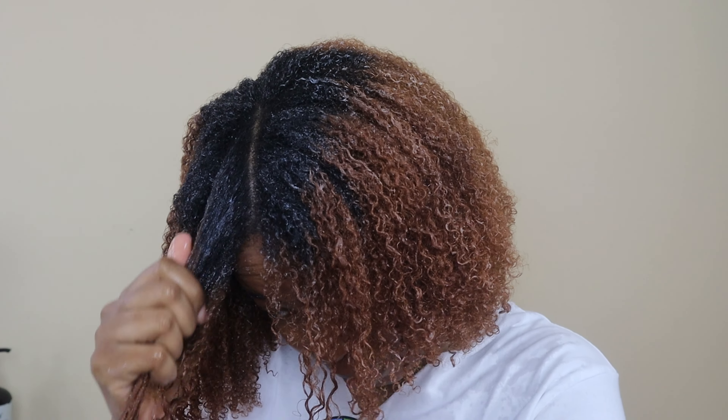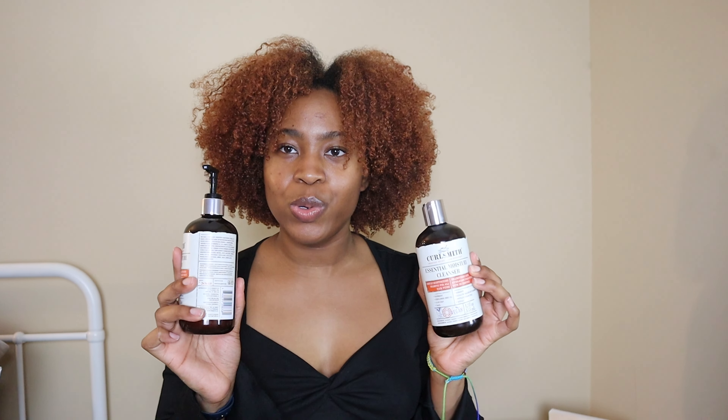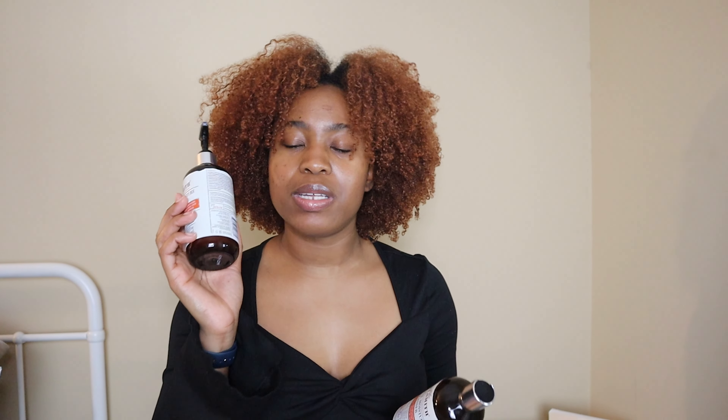Now it is time for my first impressions. Before this wash day I was coming from a protective style — I took it out a couple of days before and didn't really moisturize or put anything in besides gel to style. So I really wanted something to cleanse my hair. Getting into the Essential Moisture Cleanser: it definitely did cleanse my hair. It didn't really stand out to me but I enjoyed using it — it had a good lather and cleansed my hair well. I did cleanse twice to make sure all the buildup and residue was gone. I do love the smell — it gives a really fresh smell.